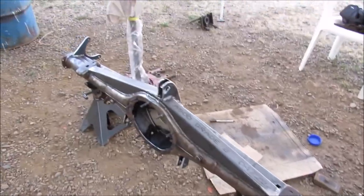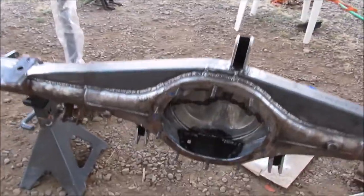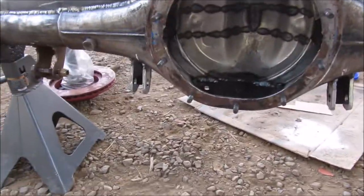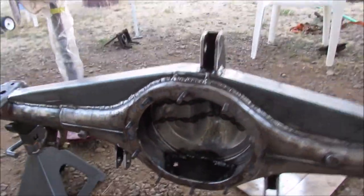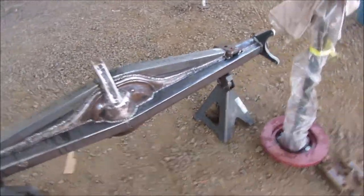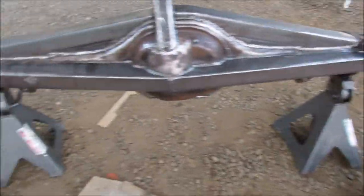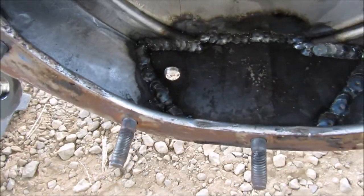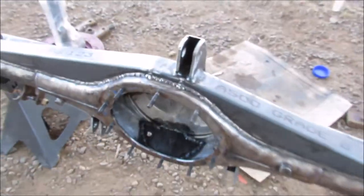So I just finished up the fab work on this axle. Just did the mounts for my track bar — got two lower brackets and then one upper one. When we get it in the rig I'll show you how that's going to play out. Clean it all up, pretty much ready for some paint now. Went ahead and put a drain plug in the bottom to make it easier to drain out the oil.